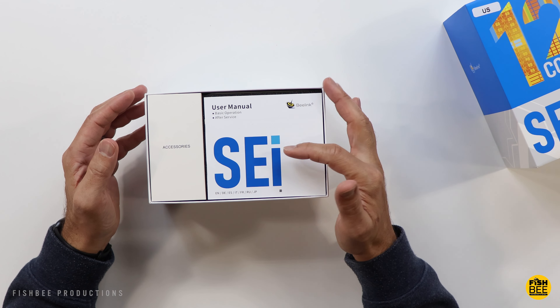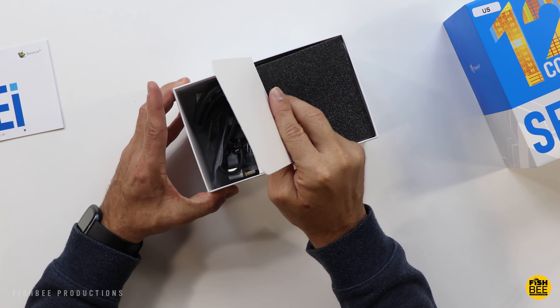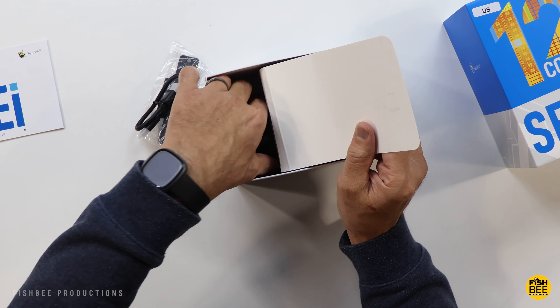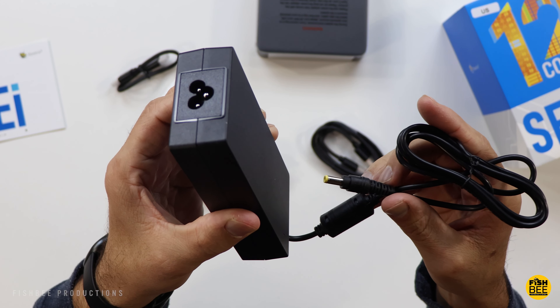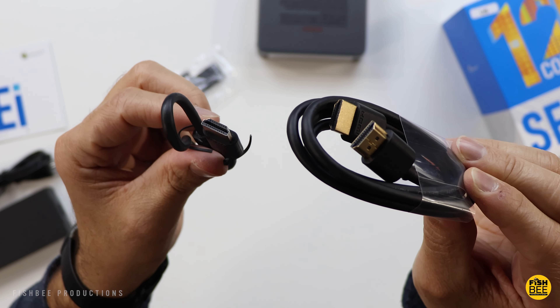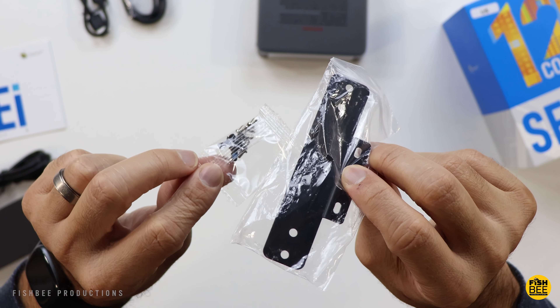This is what they're calling the SEI series. Inside the box you've got your user manual, a pretty large power cable, a short and longer HDMI cable, and your mounting plate and screws as well.